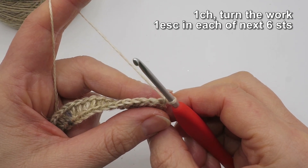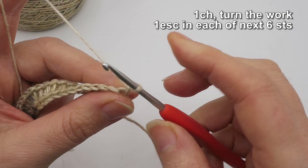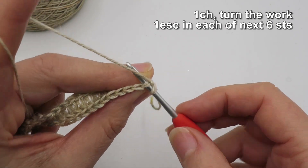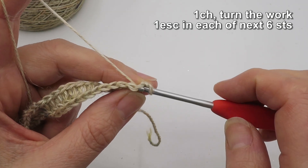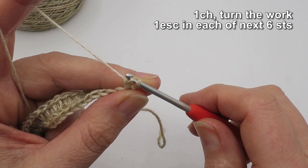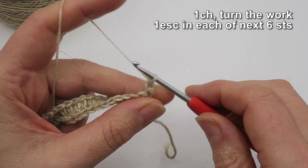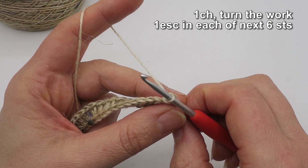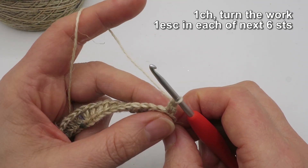Next we're going to do six extended single crochets, which in UK terminology are extended double crochets. To do that, go into the stitch through both loops — front and back — from the previous row. Remember, we're not skipping any stitches. Pull up a loop, then yarn over and draw through — basically doing a chain one there — then yarn over and draw off both loops on the hook. That is an extended double crochet in UK terminology, or extended single crochet in US terminology.